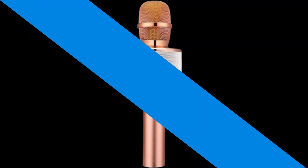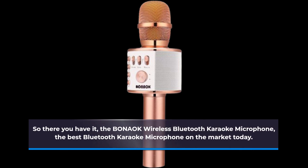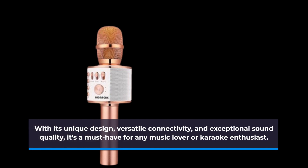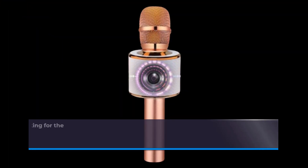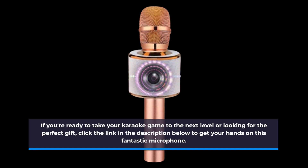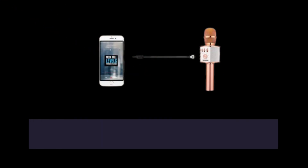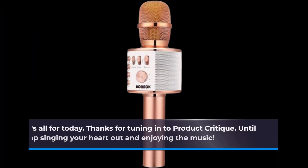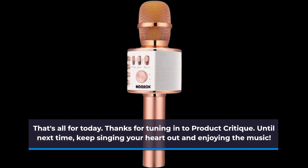So there you have it — the Bonac Wireless Bluetooth Karaoke Microphone, the best Bluetooth karaoke microphone on the market today. With its unique design, versatile connectivity, and exceptional sound quality, it's a must-have for any music lover or karaoke enthusiast. If you're ready to take your karaoke game to the next level or looking for the perfect gift, click the link in the description below. Don't forget to hit that like button and subscribe to Product Critique for more exciting product reviews. Thanks for tuning in — until next time, keep singing your heart out and enjoying the music.